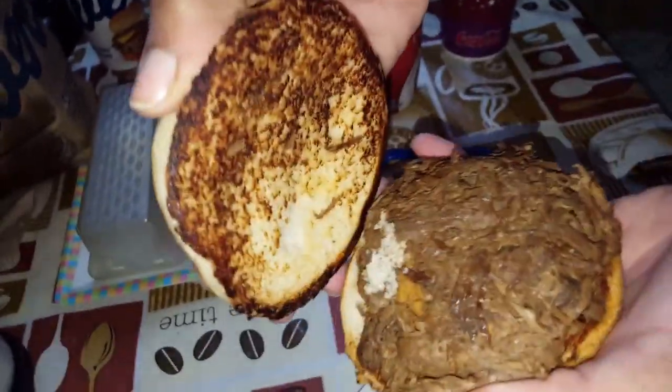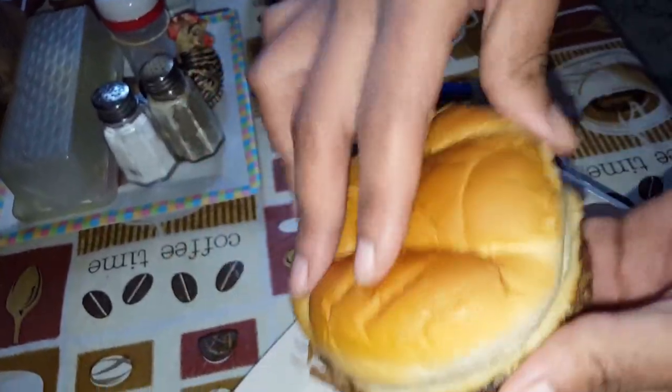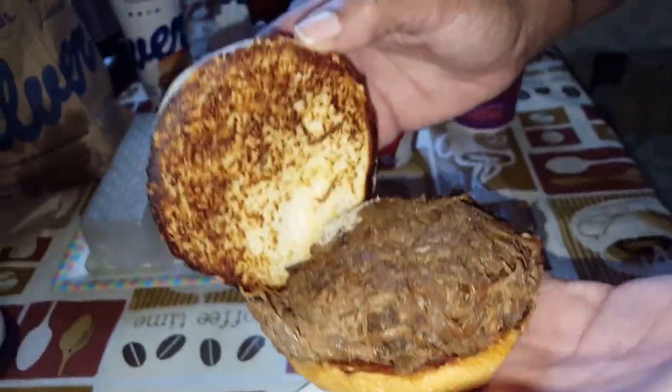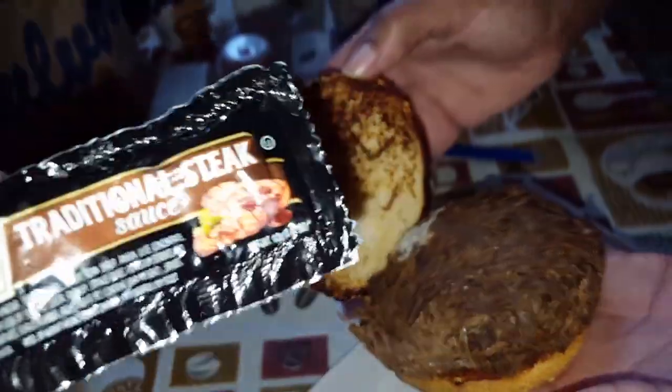Now this basket costs $7.99. We gotta warm it up, but it looks as if it's all meat. And this is $7.99? The sandwich by itself would probably be like $4 to $5. Boy, that better be on point.